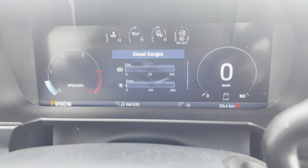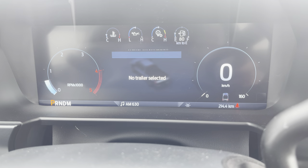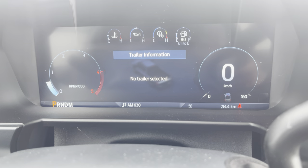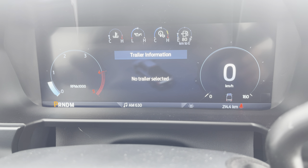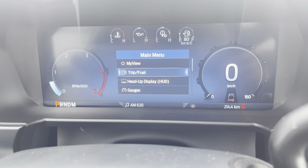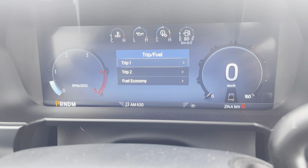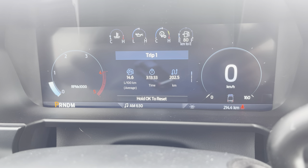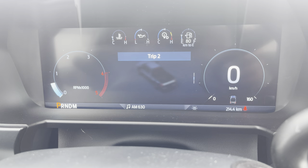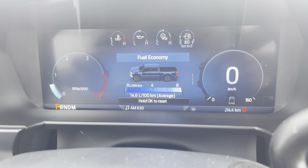In the diesel gauges there's also an actual gauge if you want to scroll through it. There's no trailer information right now because we don't have a trailer selected or hooked up. Let's back out and go down to the Trip/Fuel menu. Entering this one we can see Trip One with some averages, Trip Two scrolling down, and then Fuel Economy.